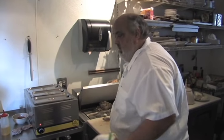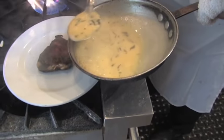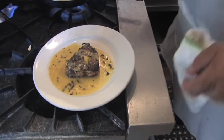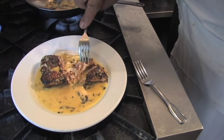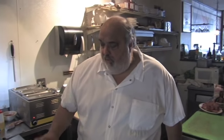Seared medium rare. Should grab a taste of that. Let's try it out. Oh yeah — look at that, nice medium rare. This is one of my favorite sauces. Wow, pretty darn good, if I do say so — especially when it's caught like just two days ago.